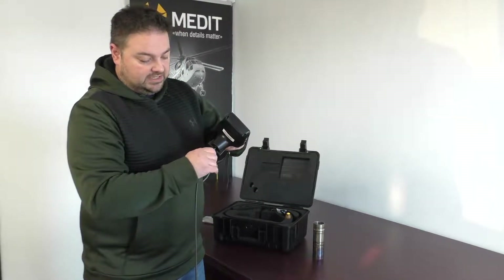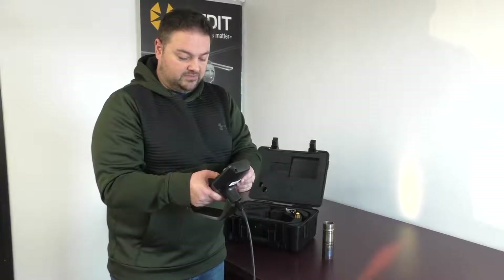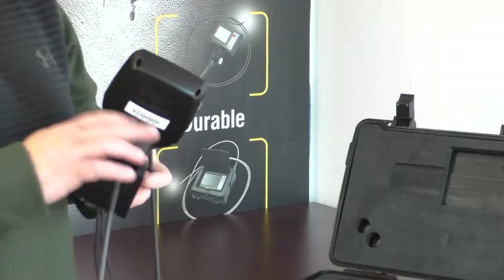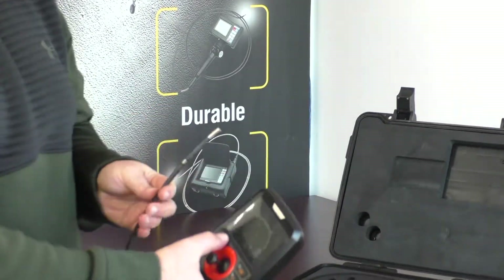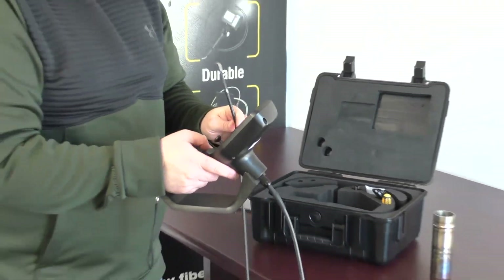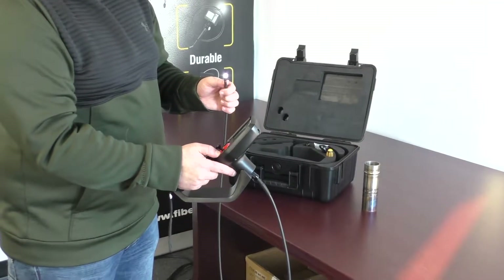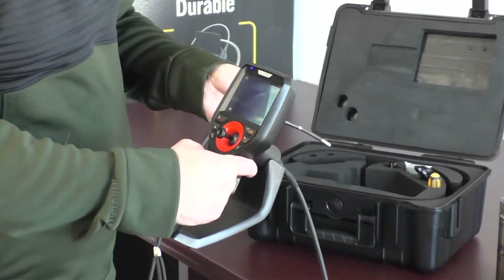Right now we're just going to take this back up, and then we're going to do some online video. Once this is reconnected, as you'll see, turn on the power button and your screen will boot up. Then you'll also get the ability to control your LED lights, so you can turn your lights on — live images on the screen.